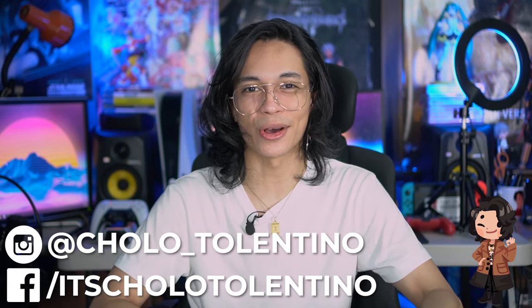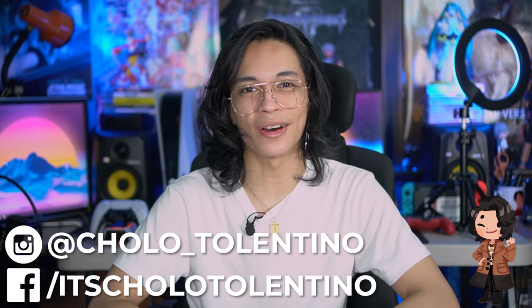Hey, what's up? It's your tech bro Cholo here and welcome back to where we take awesome out of the box. Today we're going to be taking a look at the latest Zenfone that Asus has dropped in the Philippines. That's right, it's the Asus Zenfone 8 Flip.